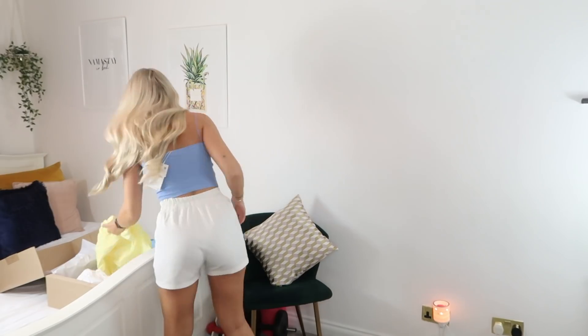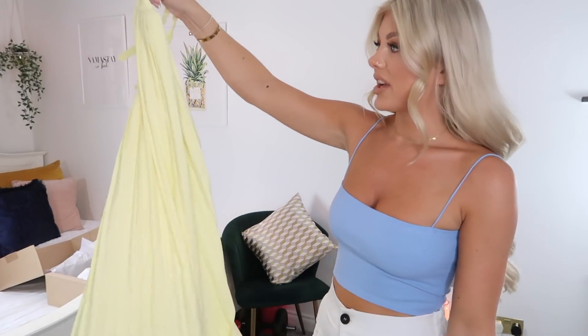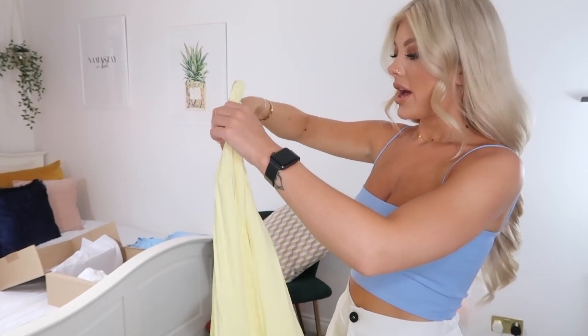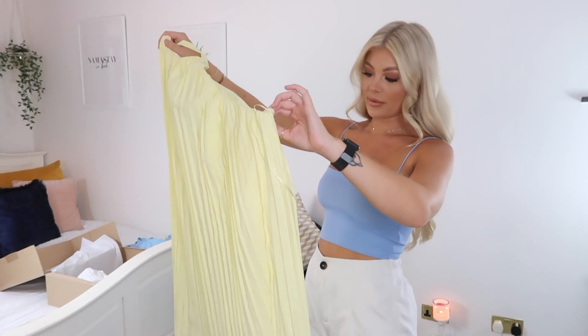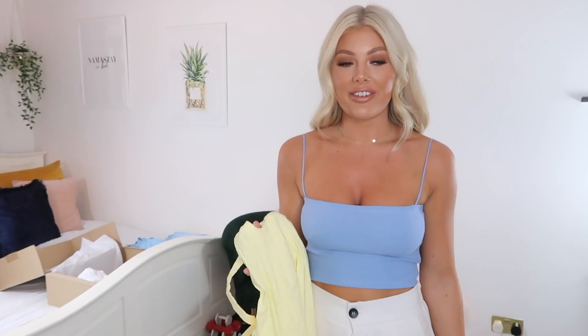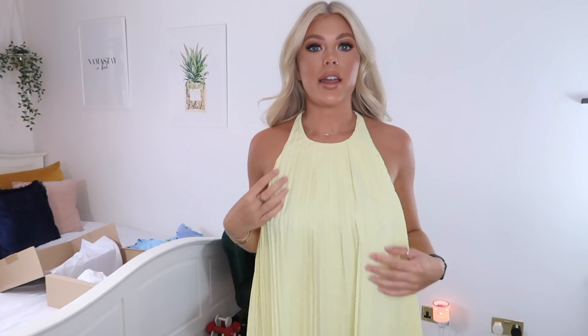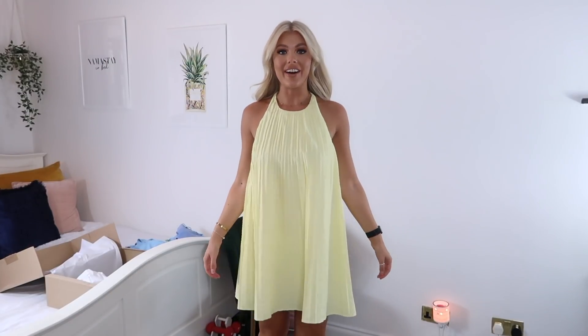Now I've got two outfits left — I saw them and loved them but wasn't sure how they'd look on me. The first is this really cute yellow lemon dress. It's halter neck and backless. I picked this one up in a small and it was £29.99. I just thought it looked so cute on the model and on a summer evening it would look really sweet, especially on holiday. I'll pop it on and see.